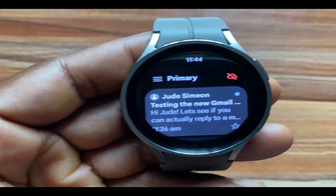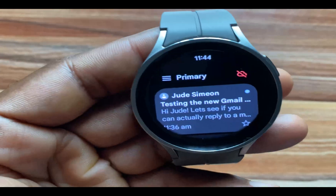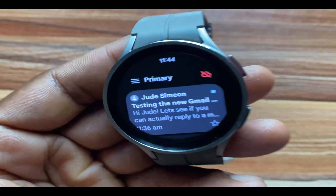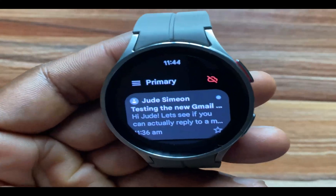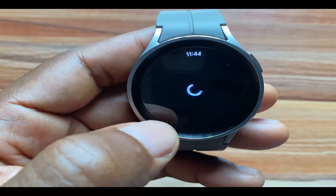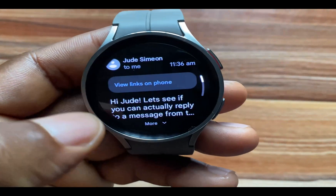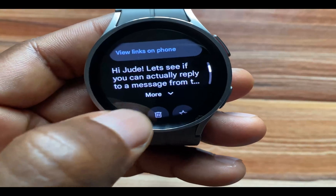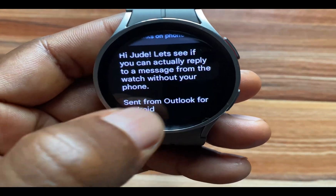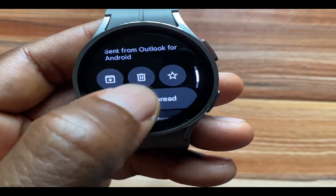If you are in an area where you have a Wi-Fi network, you can receive and reply to messages. And of course, if you own the LTE model of the Galaxy Watch, you can actually receive and reply to messages with Wi-Fi or the cellular data of the watch. I'll just go to this message and try to reply to it. I'm testing the new Gmail app — 'Hi Jude, let's see if you can actually reply to a message from the watch without your phone.' This was sent from Outlook on my Android phone.